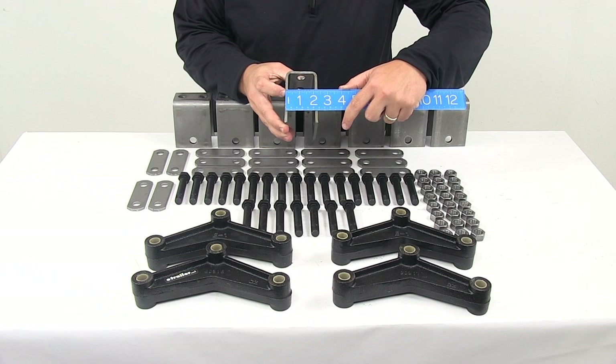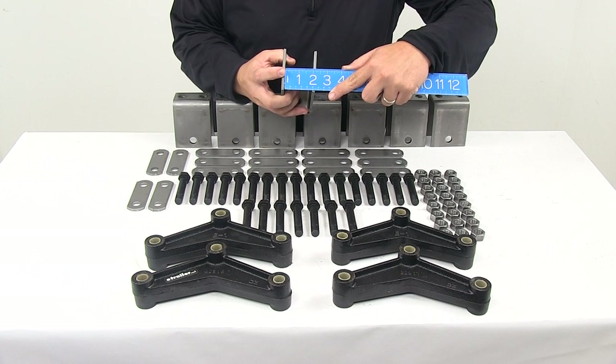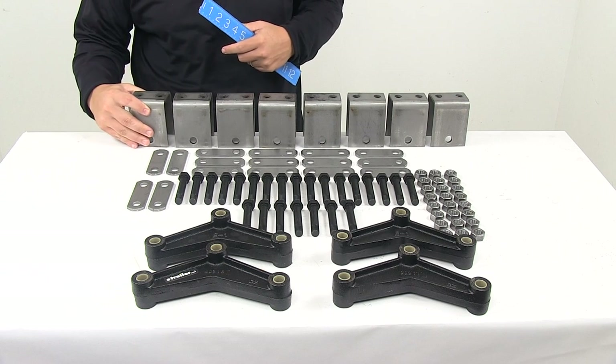Outer edge to outer edge is about two and one quarter to two and five sixteenths. Inside edge to inside edge measures around two inches wide when it comes to that opening. And again, you get eight of these.